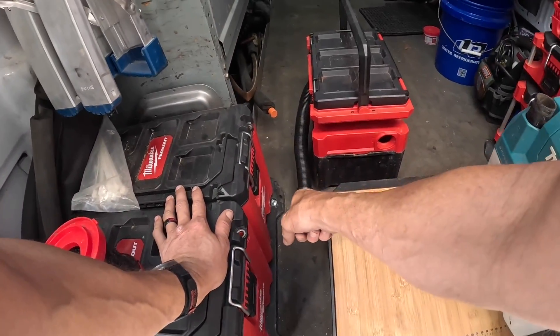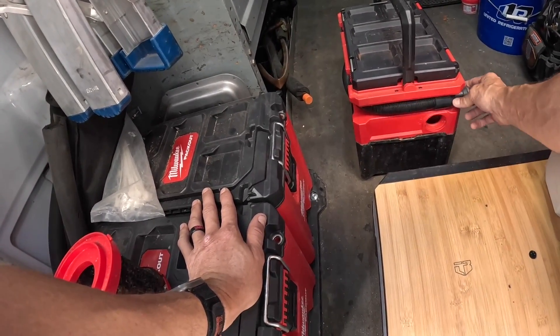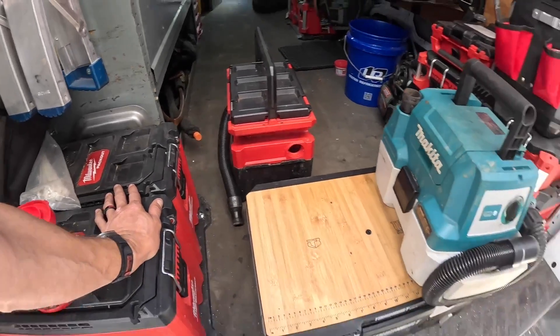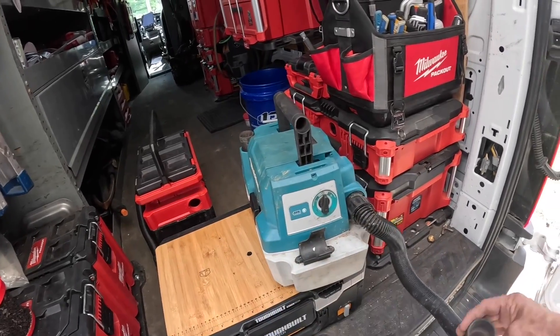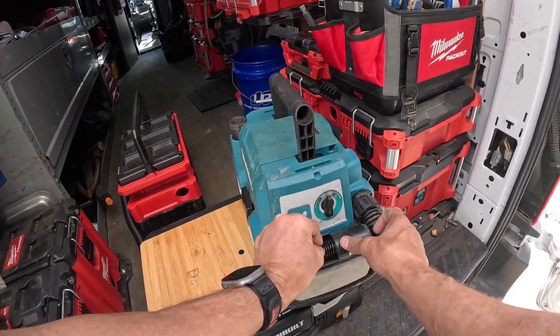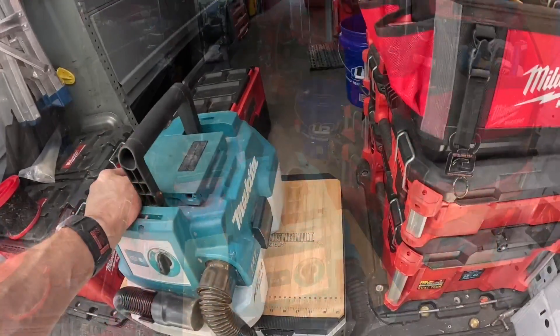On the Milwaukee, the hose almost always falls out — I can never get it to stay in when it's in my van, it just dangles on the side. But on the Makita the hose has a nice little place for it and it clicks in and stays more secure.